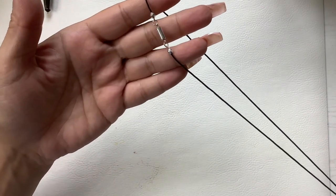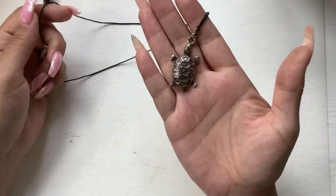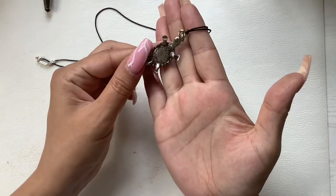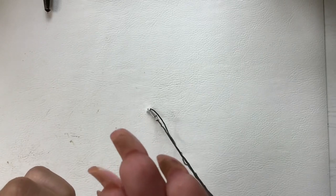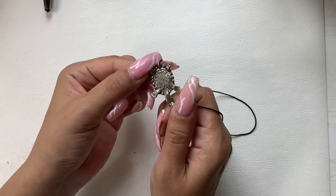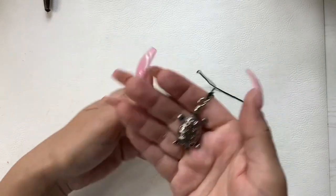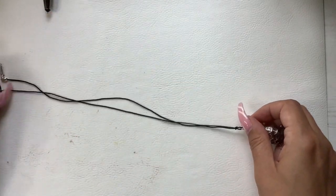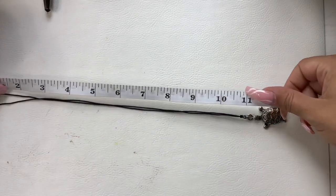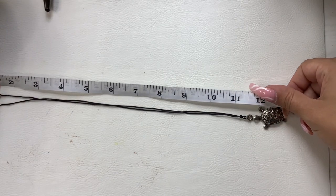Then we have this little cutie on a black cord with a clasp. It's a little turtle — a silver toned turtle. I think that's made well, there's an M mark on it. Let's do eight on him. Wearable length is about 12 inches.